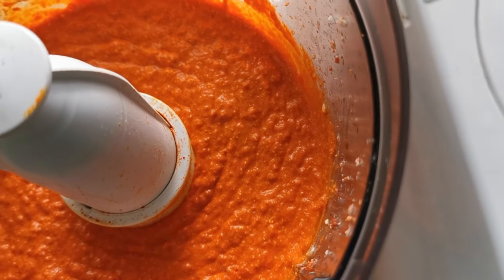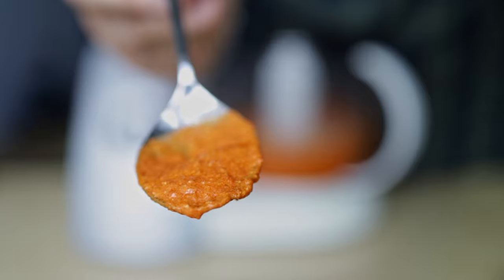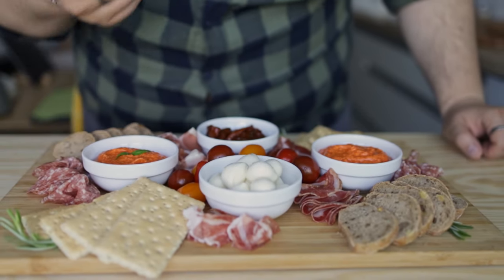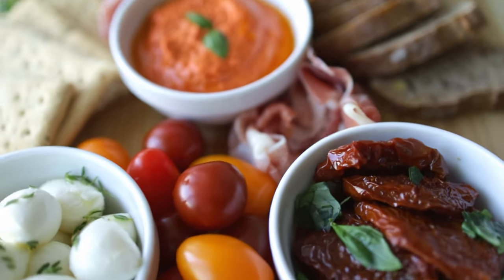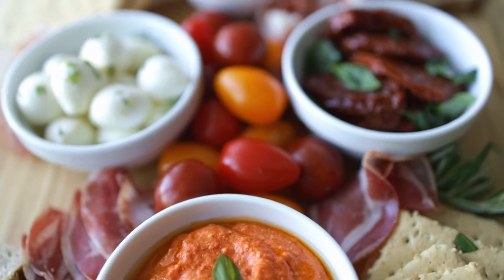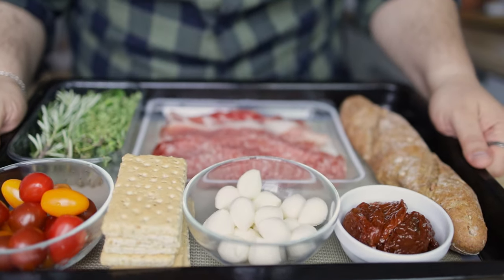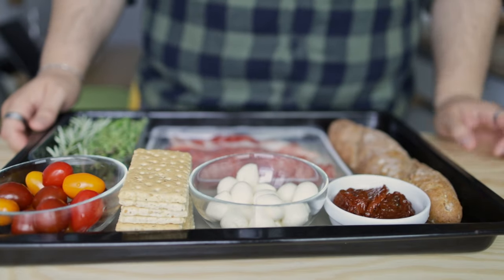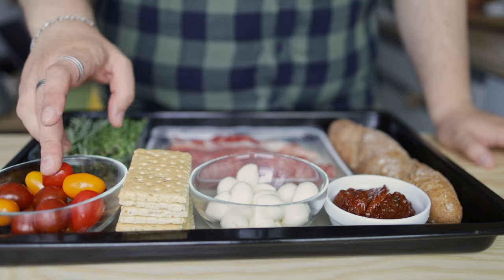Just look at that vibrant color — that's the consistency I like. My favorite way to use this dip is to make it the star of a charcuterie board. Even though feta is a Greek cheese, I like pairing this dip with Italian flavors.